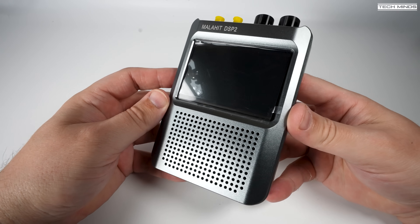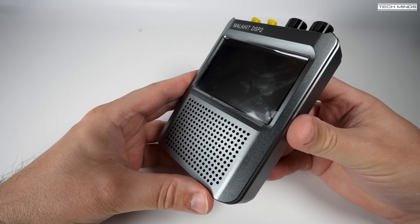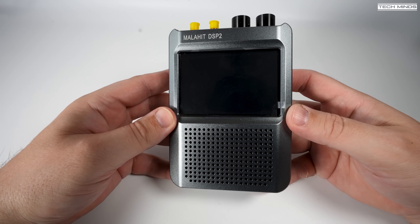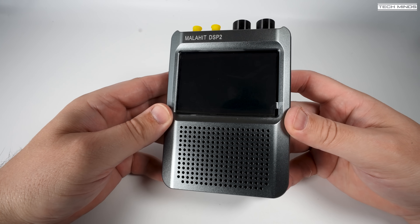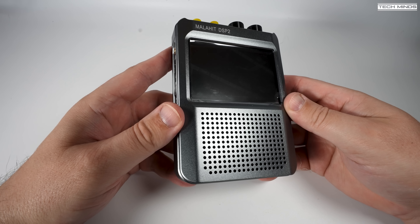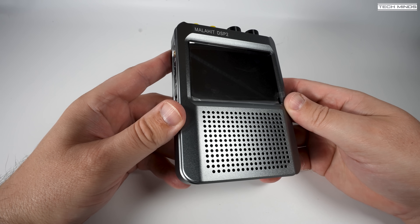Let's take a look at the DSP-2 itself — first impressions have a slight wow factor. The CNC aluminium alloy shell has a high precision feel, something we're just not used to with past receivers. This receiver really does have a top tier feel to it. It has a large color touch screen on the front and a rather large front-facing speaker, and let's just hope this works as well as it looks.